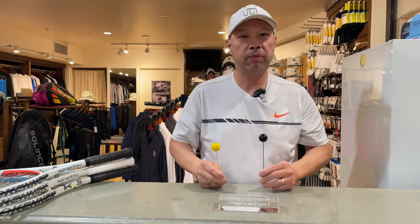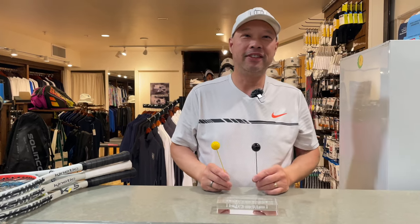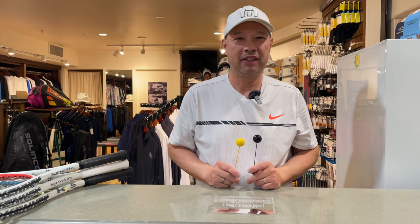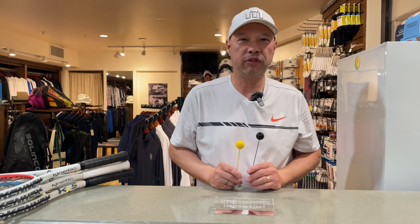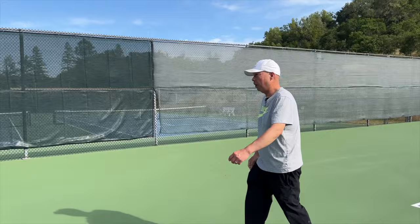Guys, you just sat through a presentation of what I sat through about 30 years ago. That is the ProKennex Kinetic Technology Explained. Thank you for watching Tennis Spin, where we put our spin on your tennis. Coach Rob.